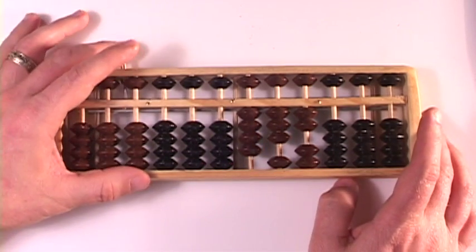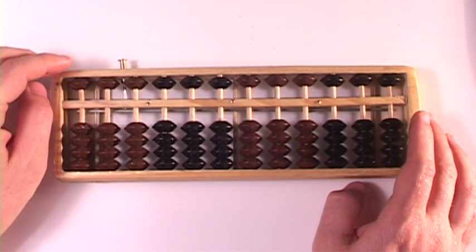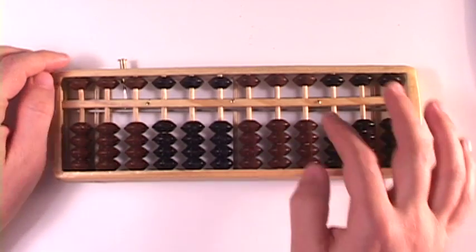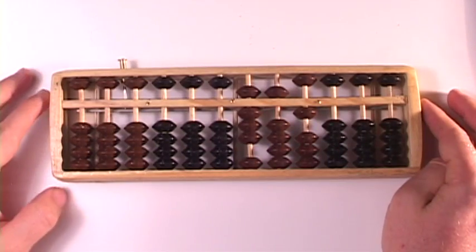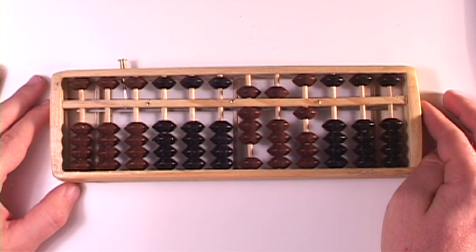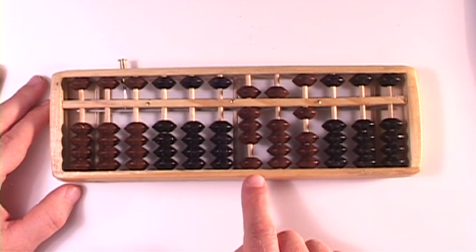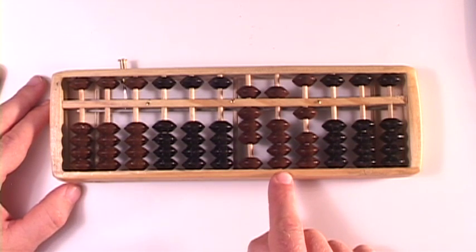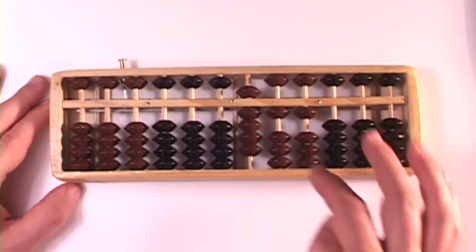Alright, let's do another one. Let's do 851 plus 69. Set an 8, a 5, and a 1. So 851 plus 69 — the number 69 has a 0 in the hundreds column, so we don't do anything there. We add a 6 in the tens column. We like 6s — it's just boom, boom, boom. Piece of cake.